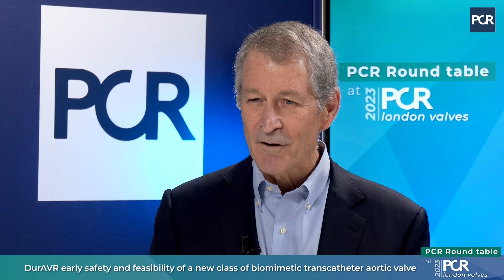Good morning. I'm Dr. Michael Reardon, a cardiac surgeon from Houston Methodist Hospital. I'm here today with two good friends: Chris Maduri, an interventional cardiologist from Karolinska and the chief medical officer for Antares, and Azim Latiba, an interventional cardiologist from New York. We're going to talk about a very novel balloon expandable valve. Chris, why don't you start off by telling us a little bit about this new technology and this new valve?